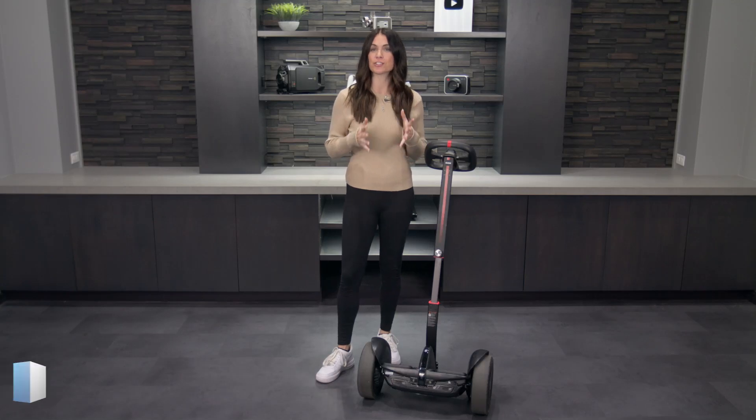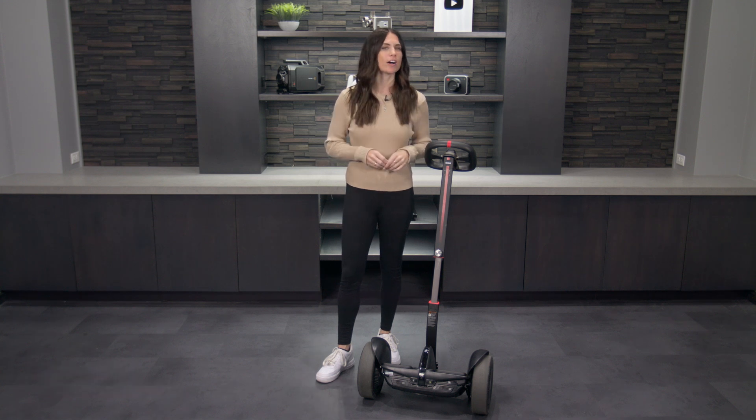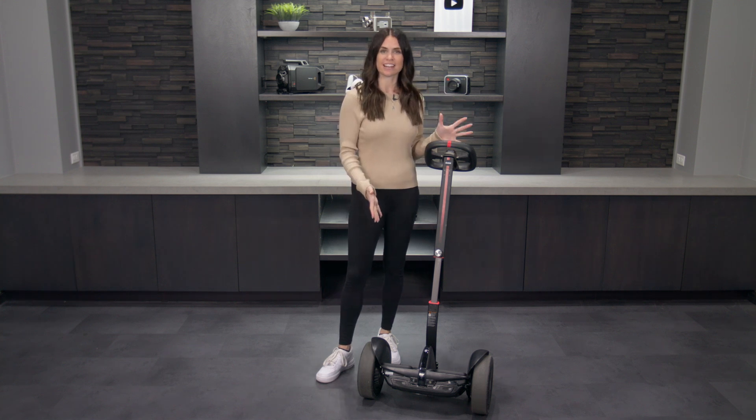Are you looking for a quick way to get around short distances without having to hop in a car and sit in traffic? Maybe you're going somewhere a little too far to walk, but you don't want to waste your gas? Do you have good balance? Hi, I'm Caitlin, and today we've got a really fun product to talk about: the Segway Ninebot S Max.